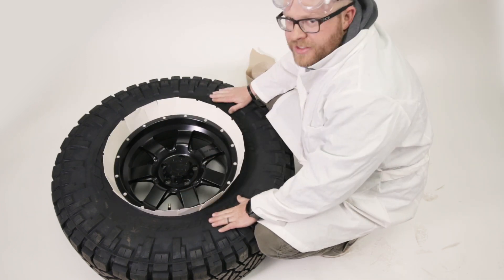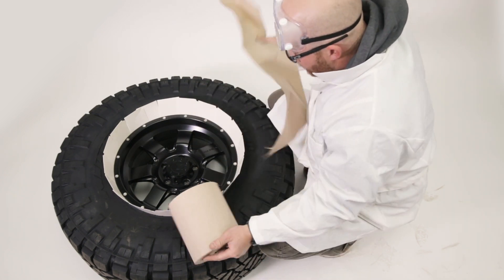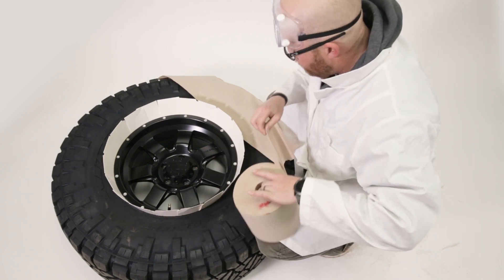PlastiDip really isn't gonna stick to your tire, so we don't have to get much more picky than that. We'll just lay some paper towel or whatever over the tire itself and that'll just make cleanup a lot easier.